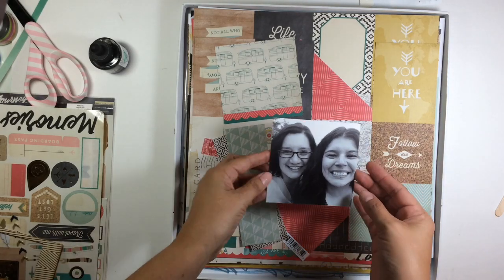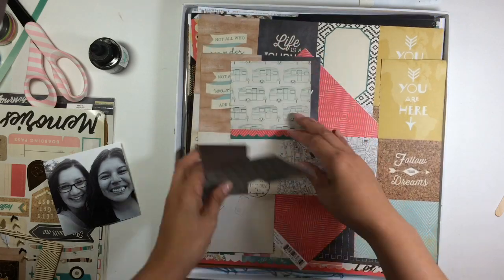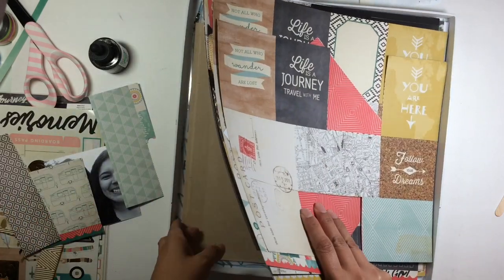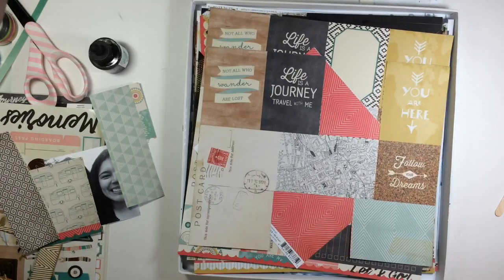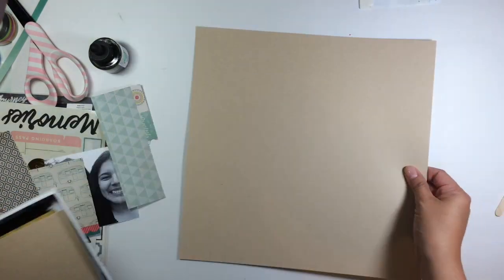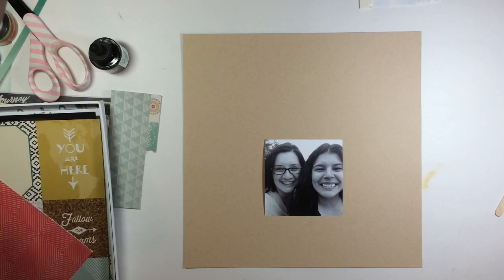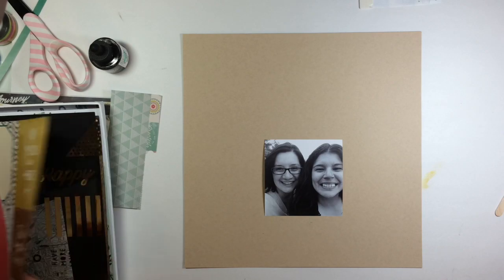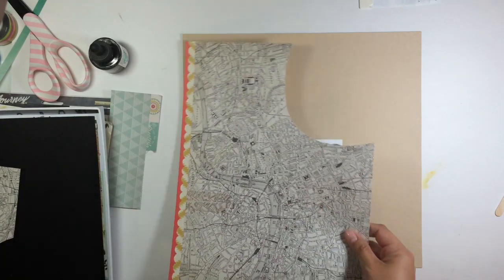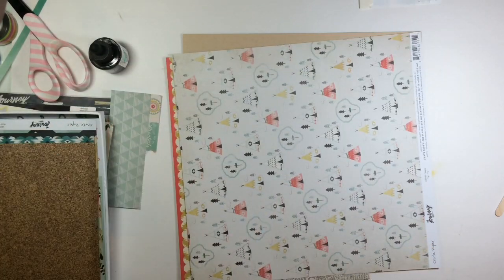Hi everyone, it's Sandy and I'm excited to share this layout with you because it came together so easy. I'm using the June Click Kit, which is featuring the Journey Collection by Crate Paper. I have some of the add-ons as well as an extra add-on of paper. I also purchased some craft paper and different things like that, so I have a lot of papers to choose from.